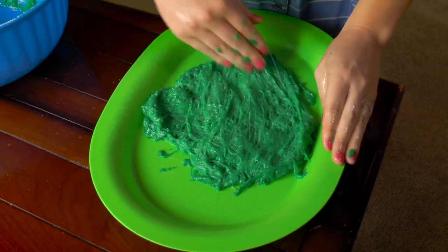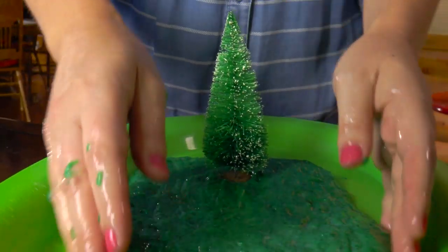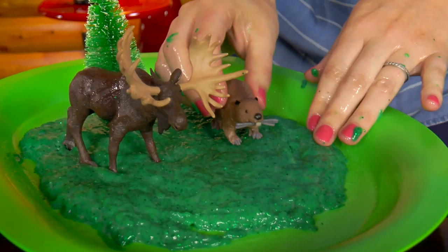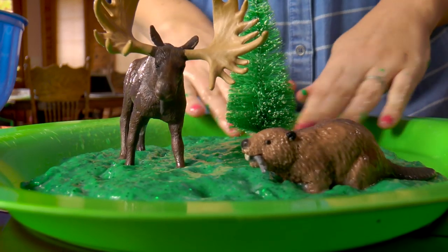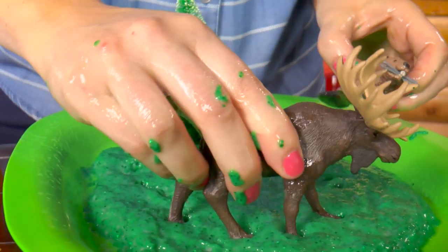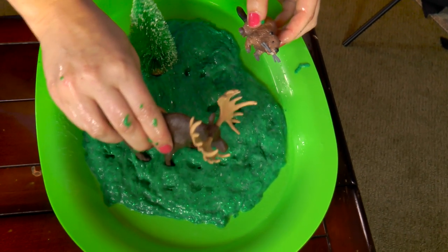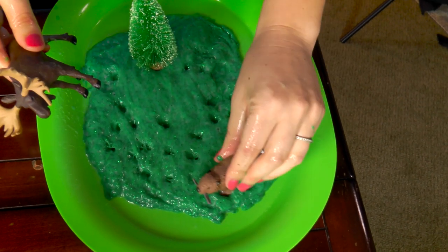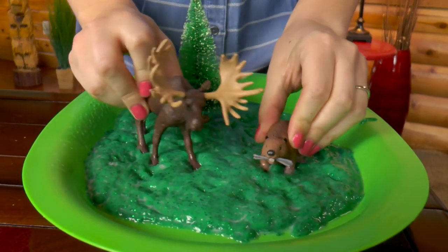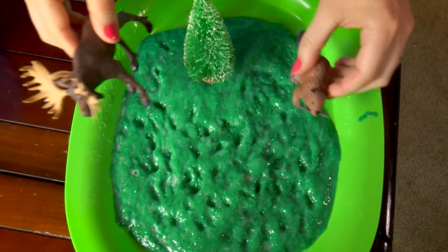It looks pretty slimy. All right, let's add a tree to our forest because all forests have trees. Then we'll put in the moose. There he is. And we'll add our beaver. Now you can play for hours with your little animals inside your forest. And look at the tracks that they make. Pretty neat. Look at all those animal tracks. Hello Mr. Moose. Hello Mr. Beaver. What a lovely day for a walk in the forest. And look at all the tracks we made so all the children can find us and where we went.